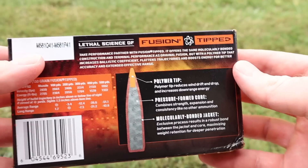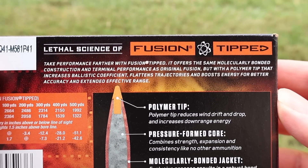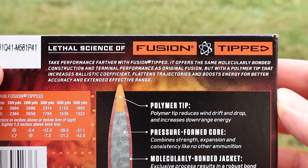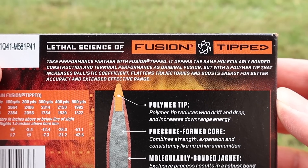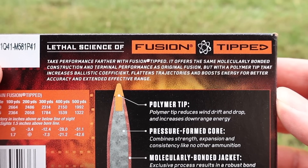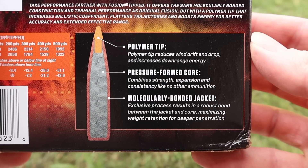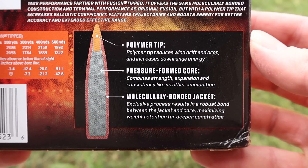Let's flip it around and see what they've got to say about this stuff. Basically, it's saying this is the same thing as the original Fusion bullet, just with a polymer tip to help make it more streamlined for better, longer range performance. There's some more info on the back — feel free to pause and read it if you'd like.